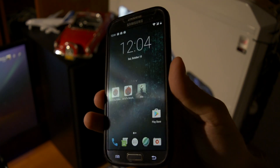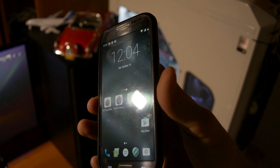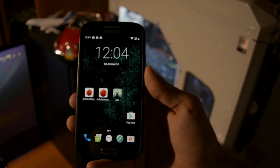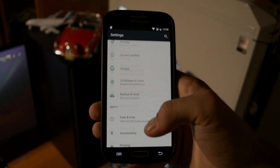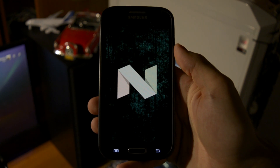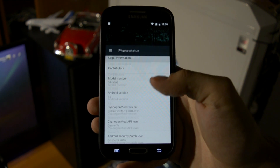Hey, what is going on everyone? This is Wicked, and tonight I'm going to be showing you the brand new version of CyanogenMod for Samsung Galaxy S4 i9505 — CM14, based on Android 7.0, codename Nougat.